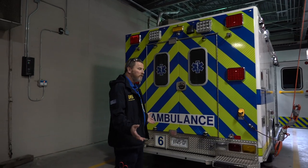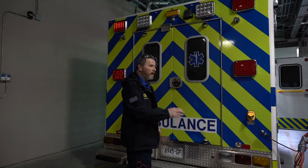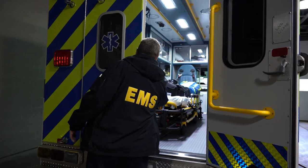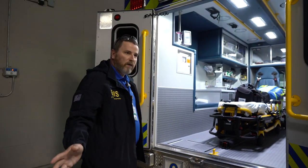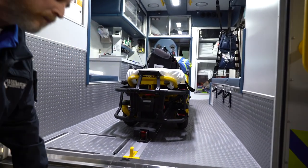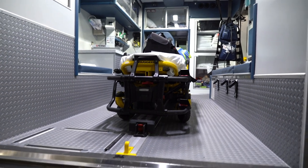Today we're going to be talking about our stretcher. A few things we want to know about it — it's all automatic, so we have to make sure that we know how to use all the equipment. First thing to remember is our stretchers come in quite a distance from our truck, so we need to make sure that our tailgate is turned up every time.